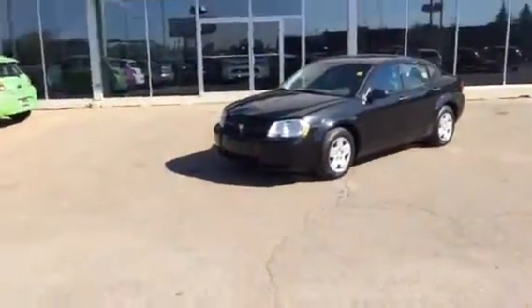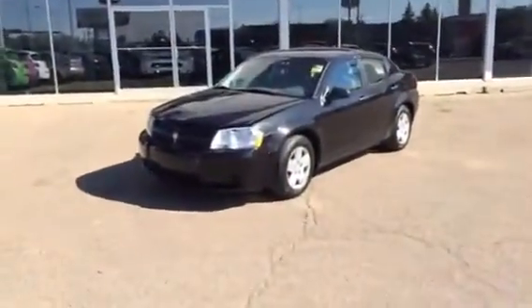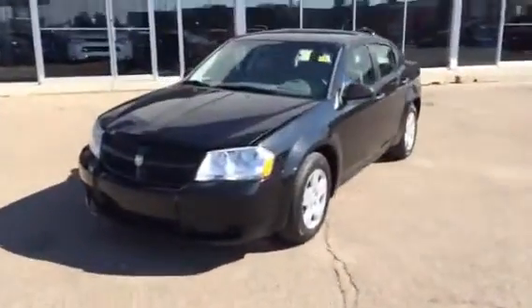Hey Dave, this is Jesse Fleming here from Northside Mitsubishi. I'm standing in front of a 2008 Dodge Avenger, the one that you had inquired on.